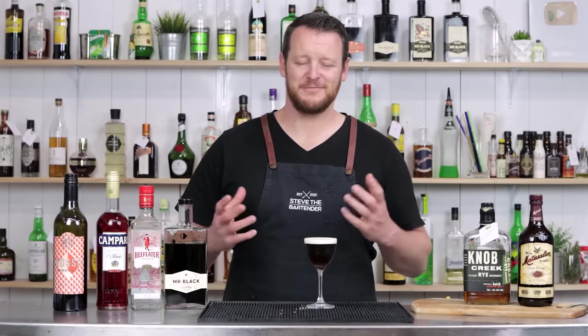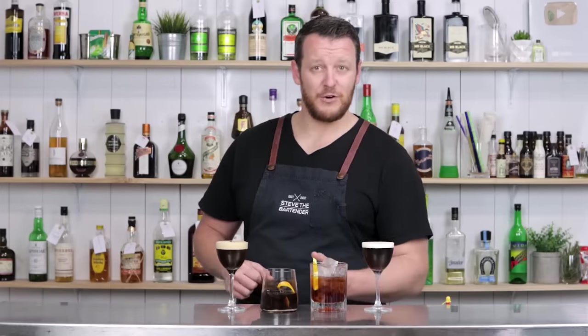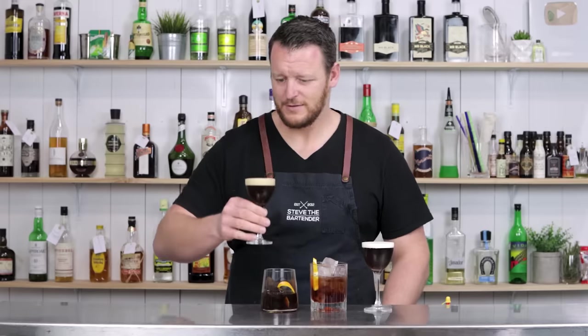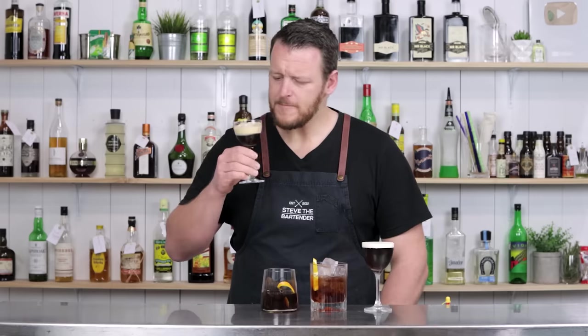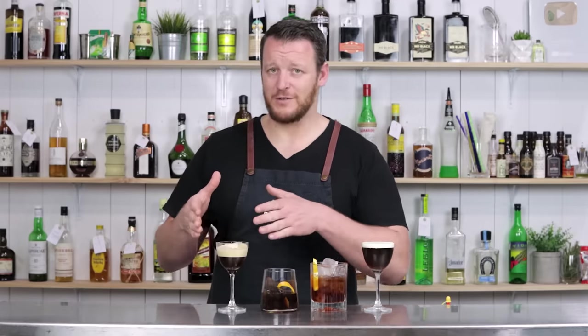And now my favorite part of the video — the tasting. There you have four easy coffee cocktails you can recreate at home: the Espresso Martini, the Cold Fashion, the Coffee Negroni, and the Dominicana. I'm still blown away by this crema — it's not going anywhere. That is a delicious Espresso Martini. It's only a simple two-ingredient recipe, but it really showcases the coffee itself. For coffee lovers, this is your kind of Espresso Martini.